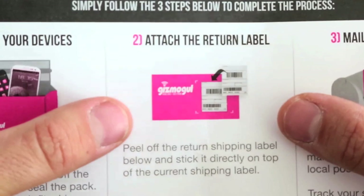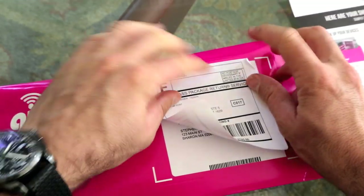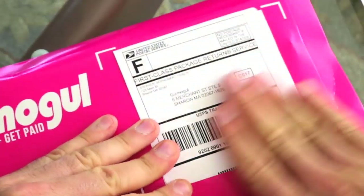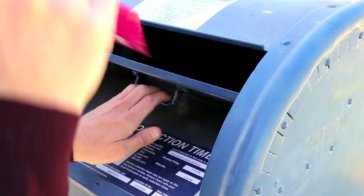Next, put the return label that we sent you over the old label that's addressed to you. All your information, by the way, is on that label so we know exactly who you are. After that, just mail it in at the post office or your own mailbox.